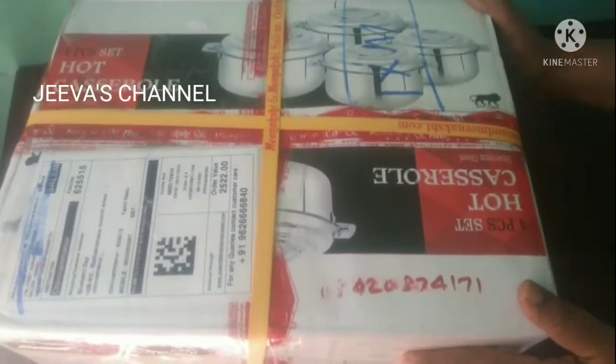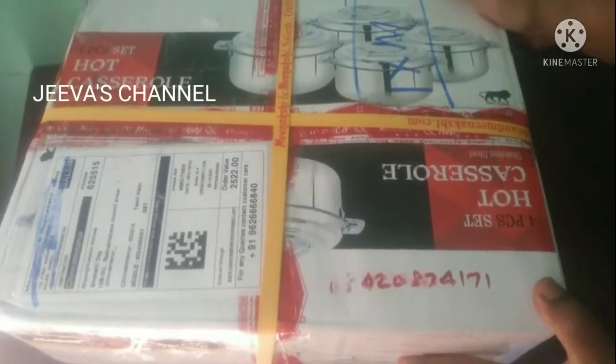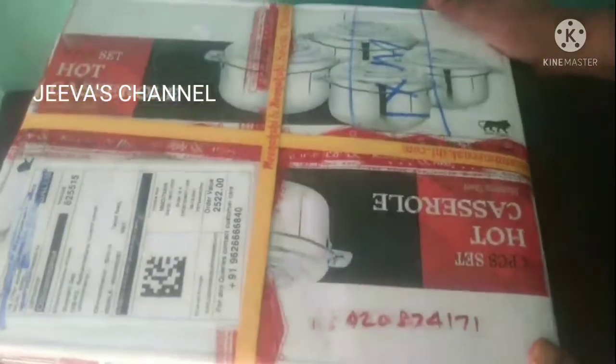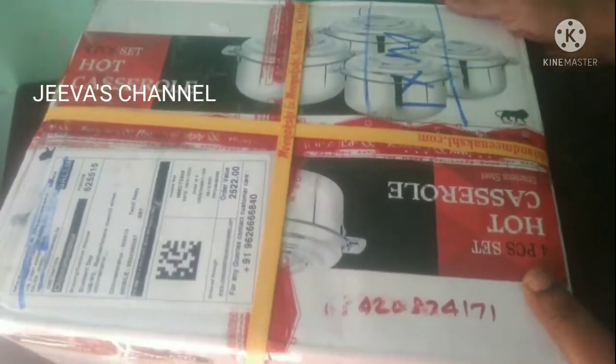Hi friends! Welcome to Jeeva's channel. We will see an unboxing video. We have a new year offer here. We have ordered a hard box and it is now delivered.